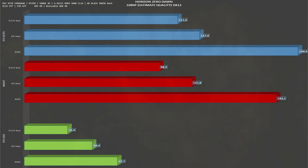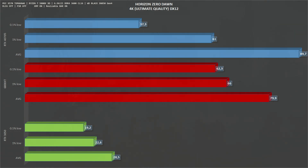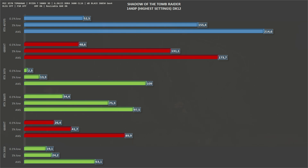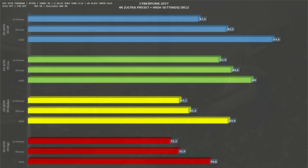Next is Horizon Zero Dawn. At 1080p we get 199 fps average and 127 one-percent lows. At 1440p the RTX 4070 Ti gets 165 fps average and 104 one-percent lows. At 4K it gets 90 fps average and 61 one-percent lows. Next is Shadow of the Tomb Raider at DirectX 12. At 1080p we get 286 fps average and 169 one-percent lows. At 1440p it's 214 fps average and 155 one-percent lows. At 4K it's 116 fps average and 92 one-percent lows.